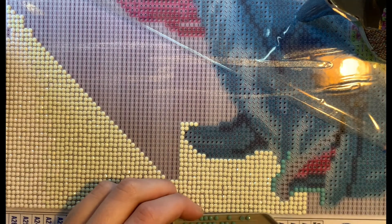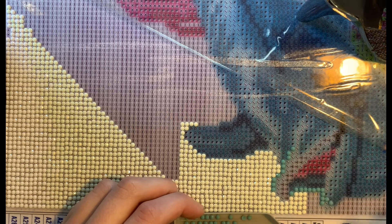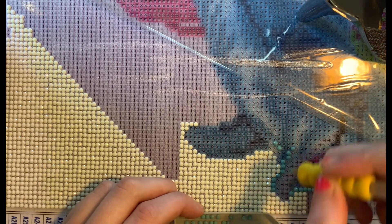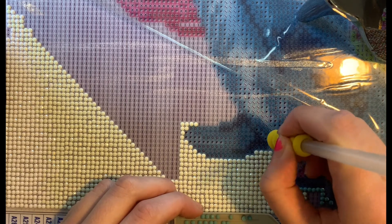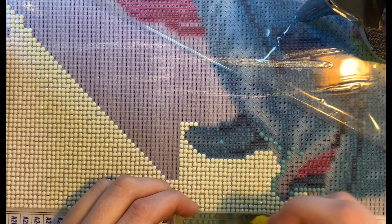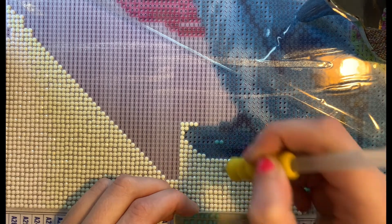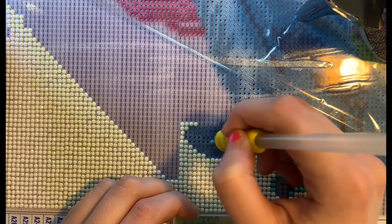If you guys want to leave a comment and let me know where you get your paintings, please do! Also — do you guys use the multi-placer or do you avoid it like I do? There's really no rhyme or reason to how I'm doing this confetti area. I'm still figuring out what kind of methods I want to use. There's the checkerboard method which I'm going to try with the square drills, and I've been hearing a lot about patty wax — a lot of people ordered some. I'll probably look into that eventually and try it out.